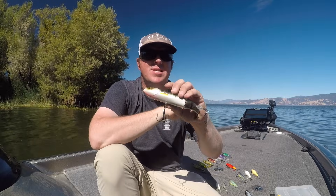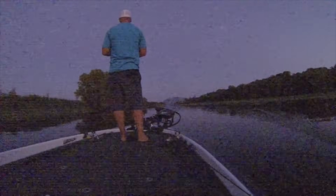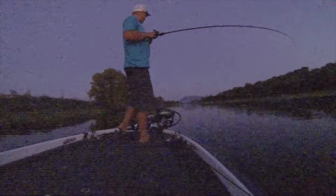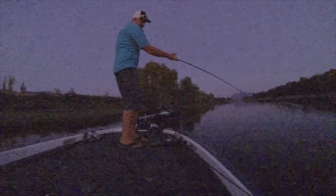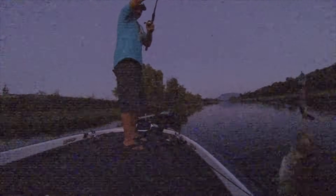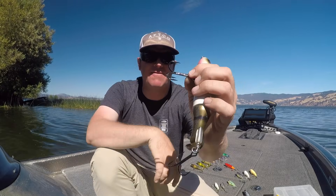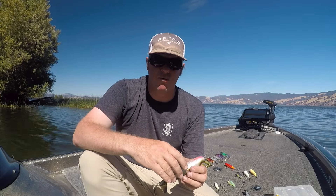Larry explained something really valuable: I had noticed that when going to the 190 I was catching smaller fish than with the 130. He pointed out that each size has a unique sound profile, and over a hard rock bottom the 190 can produce too much sound due to reverberation off that hard bottom. He felt the 190 shines more over a soft or mud bottom — and that made absolute sense and matched my actual experience on the water. That 190 is phenomenal.